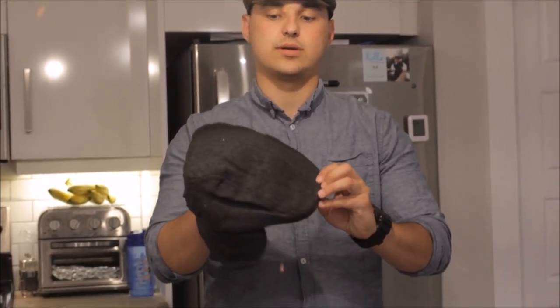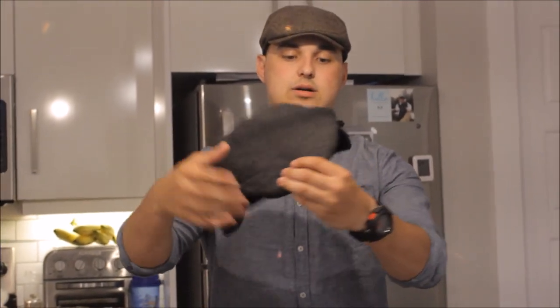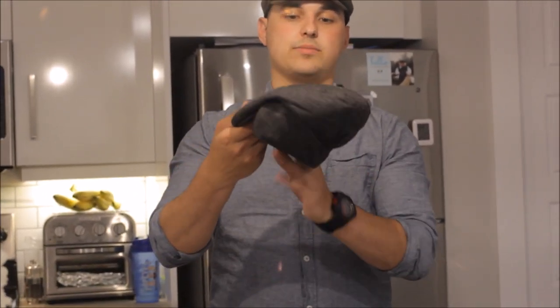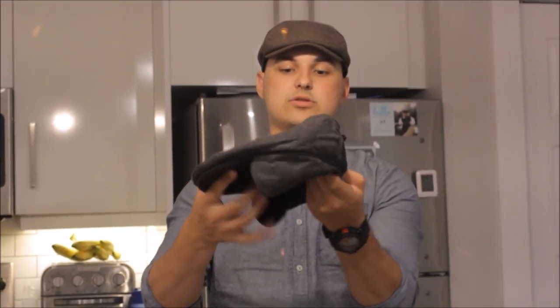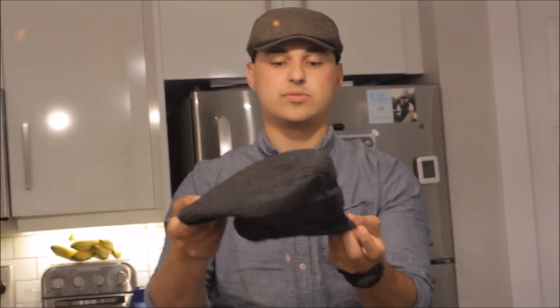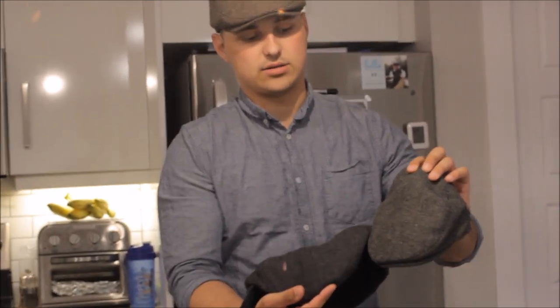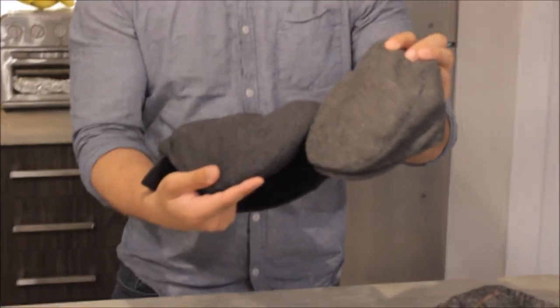And it's also got the ear protection on it as well. It's very soft, very nice. And you can also fold it in and just put it on your head — you don't have to use that either way. It's a really nice hat as well. And it's the same material and layout as my son's winter flat cap. So it's a really nice pattern. It's a five panel flat cap.